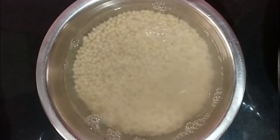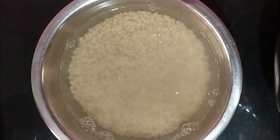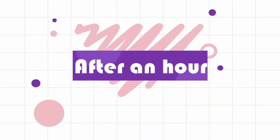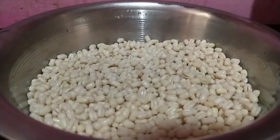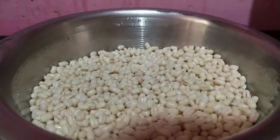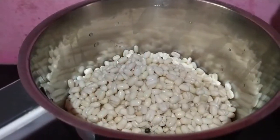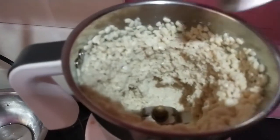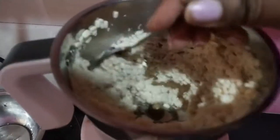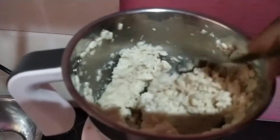Once after washing, add some more water and soak it for one hour. After one hour you can see the dal is looking very plumped up. I'm going to discard the water from the soaked dal and add them to a mixi jar. At the beginning I'm not going to add any water — I'm going to grind it in a coarse texture, and it looks like this exactly.